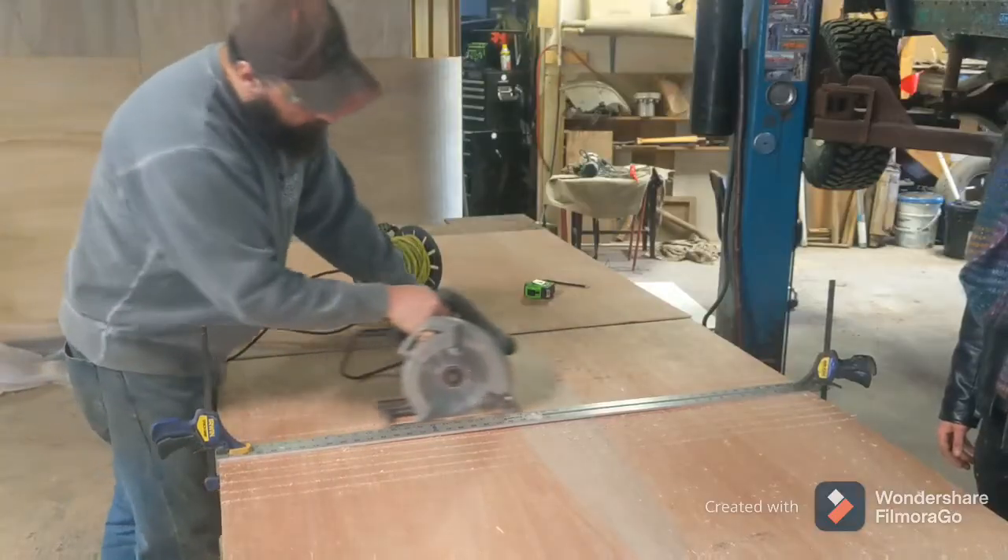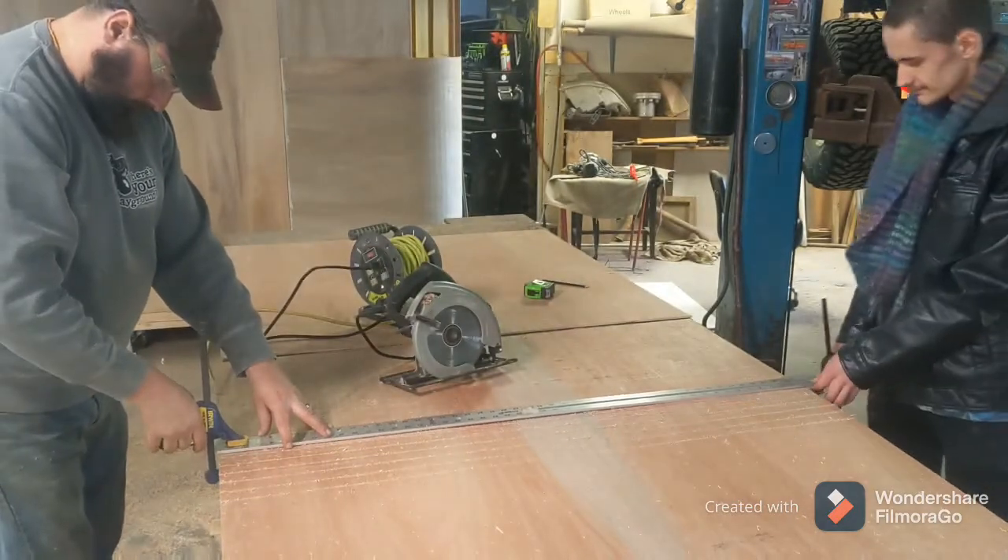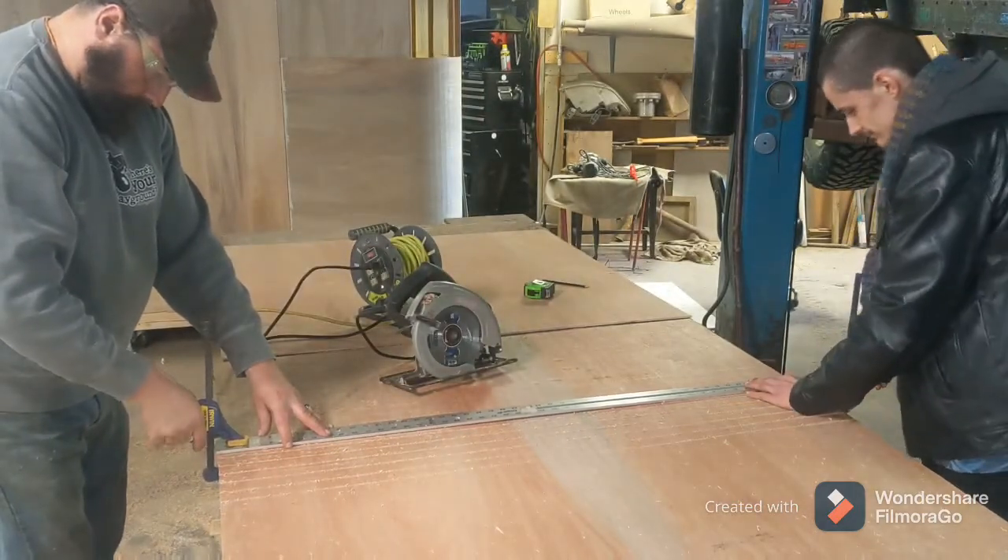My oldest son Alex stopped in the shop and was helping me move my guides. Kerfing was so much faster with an extra set of hands — I didn't have to run around the table every time to move the guide.